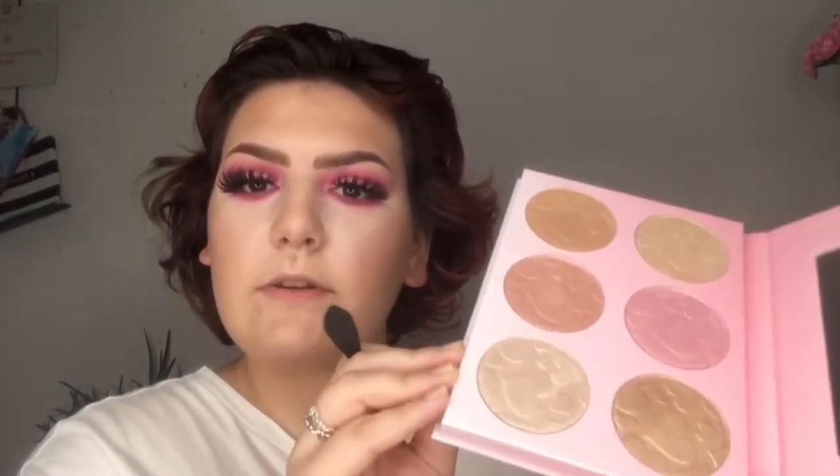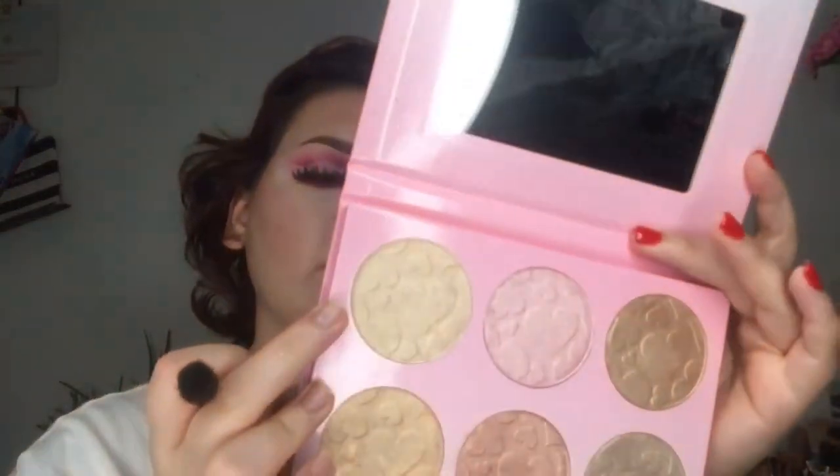I'm going to take the ColourPop Blush in the shade Count Me In. Now for the highlighter — this is the Joob Beauty Hall of Fame Highlighter Palette. I absolutely love these highlighters, so worth the money. I already have the diamond shade but it's broken, which is so sad — that's partly why I got this palette. I'm going to mix the shades Champagne and Shine Bright. That glow is absolutely blinding!